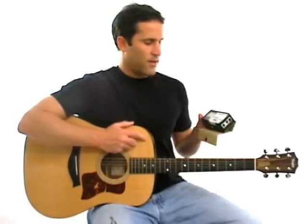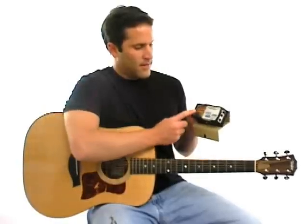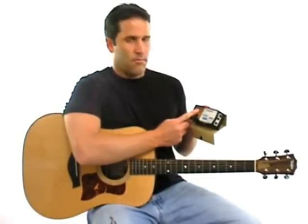The easiest way to tune your guitar is with an electronic tuner like this one. It's got a meter that when it's in the middle, it tells you that the string you're playing is in tune.